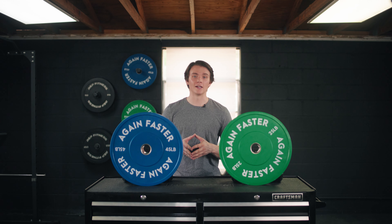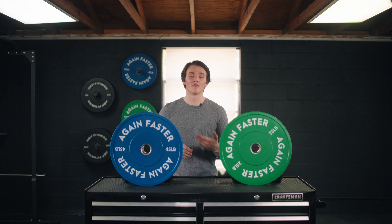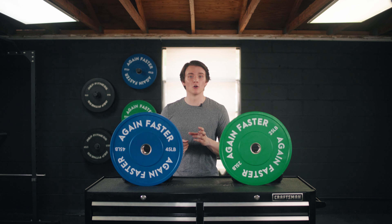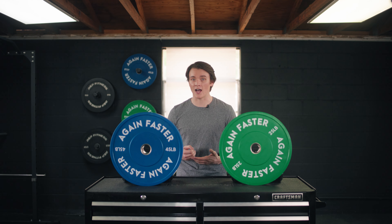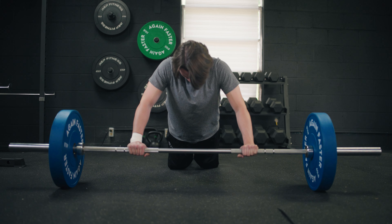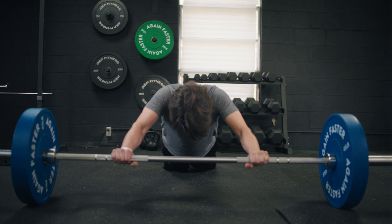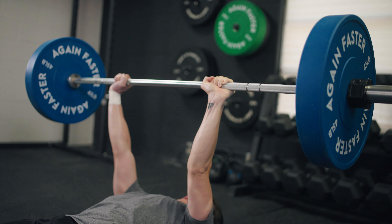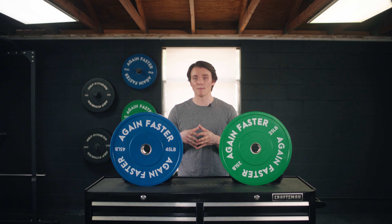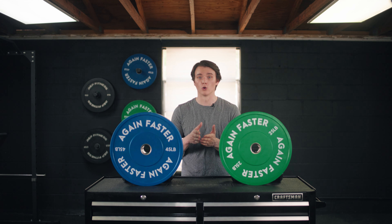A pretty cool thing is these are actually approved for the Army Combat Fitness Test. They also have a durometer rating of 90 — that's pretty high, with the highest being 100 — so it's really going to add to that durability and prevent them from breaking over time. The steel inserts are made from 304 steel, one of the most commonly found forms of steel due to its high level of rust resistance.